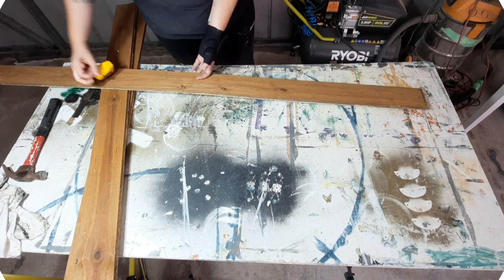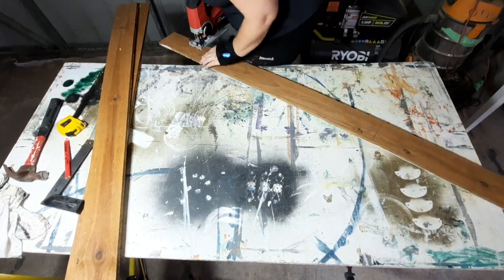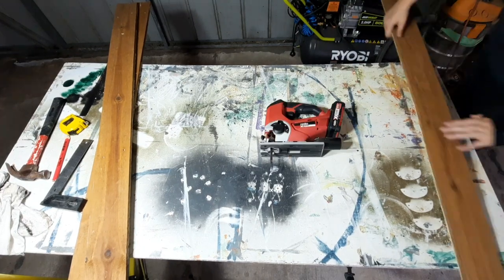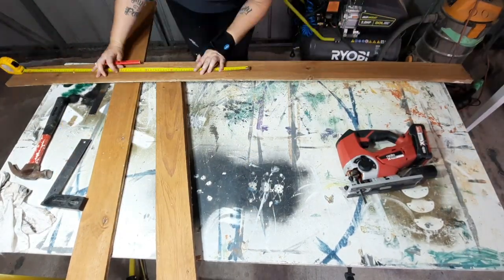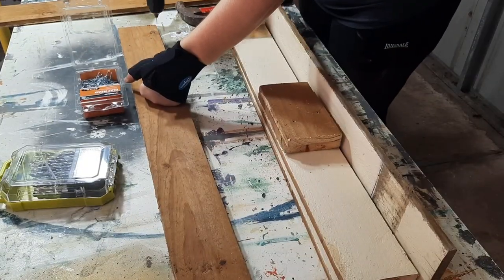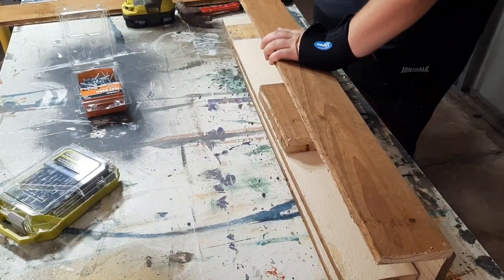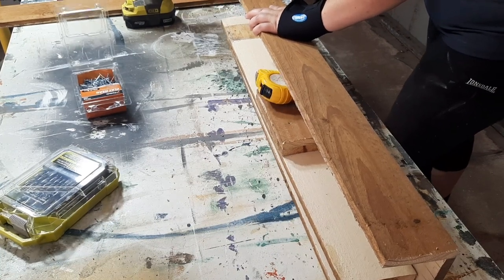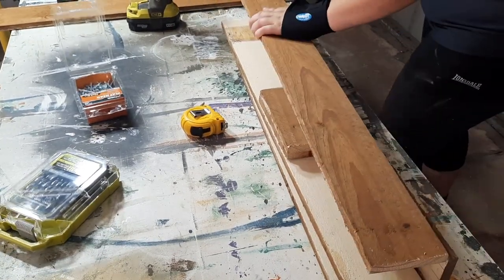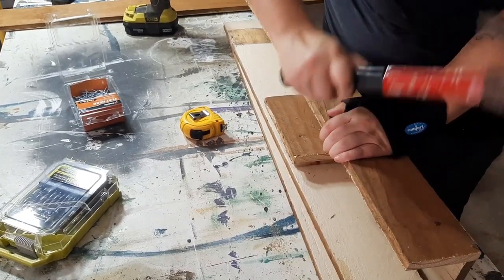To start off with, I got myself some fence palings. I can't remember the exact measurements for how tall I made this, but I made it just above hip height — it of course depends on how big your stockings are. To assemble this, I basically drilled a hole either end, big enough for nails to go in. The nails are just there to hold it in place and hold it all together while I put some screws in.